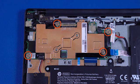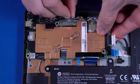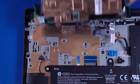Remove the four P1 Phillips-head screws that secure the motherboard to the top cover. Carefully lift the edge of the motherboard off the alignment pins and guide the external connectors out of the cutouts in the top cover. Remove the motherboard.